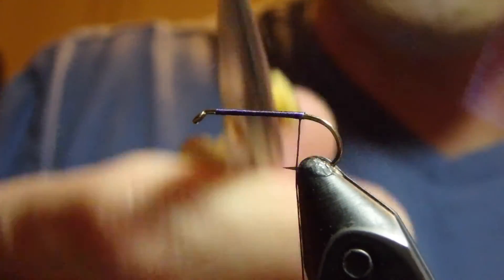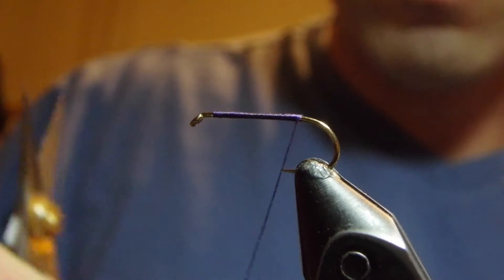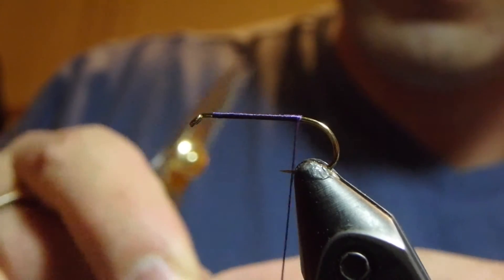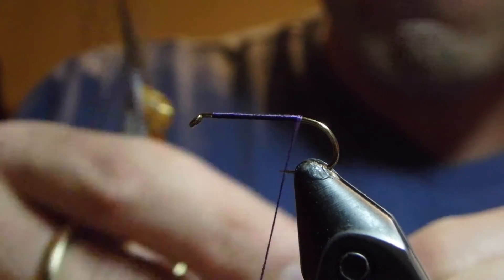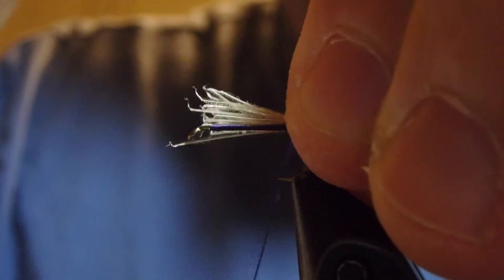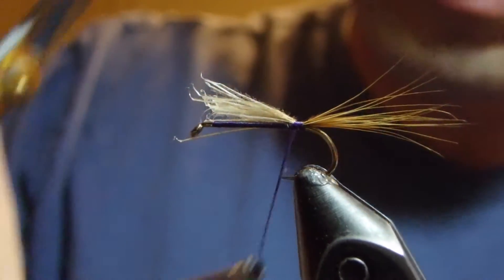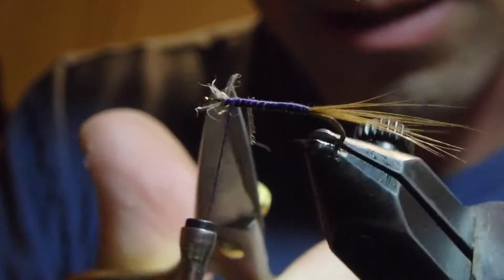The tailing material on this is going to be some light brown hackle fibers, tied in a little longer according to the picture than I normally tie dry fly tails — a little bit longer than the shank of the hook, but suit your fancy on that. We'll wrap these down and clip out any of the waste at the top.